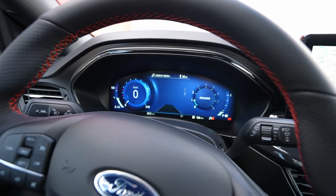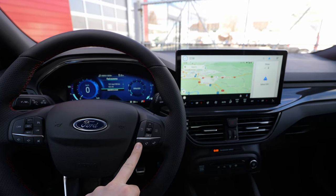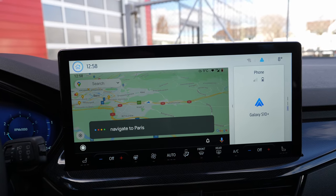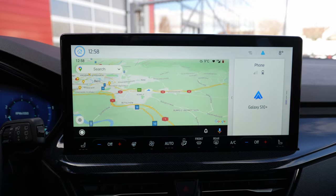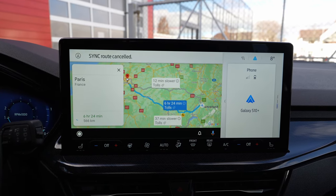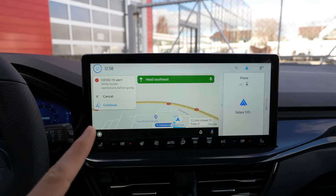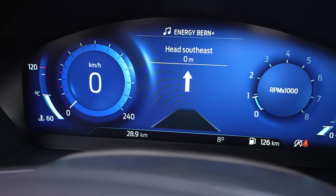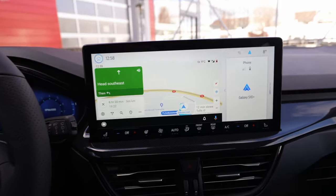Keep in mind you cannot see any map on the cockpit, but you can use the voice command — press it and say 'Navigate to Paris'. In a few seconds it navigates to Paris, going directly there with country borders shown. Even though you can't see the map on the cockpit, you can see the directions, and that's a really good thing.